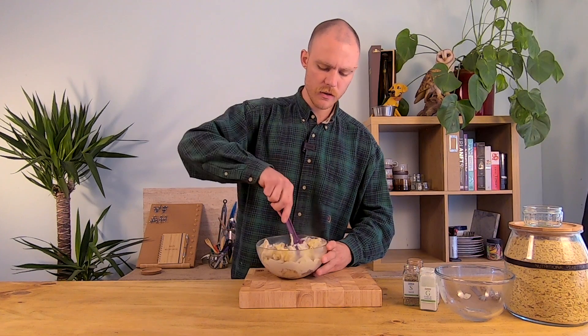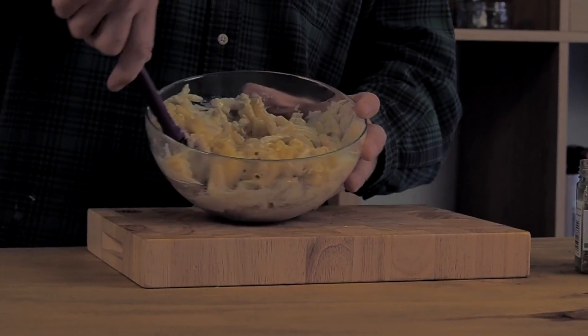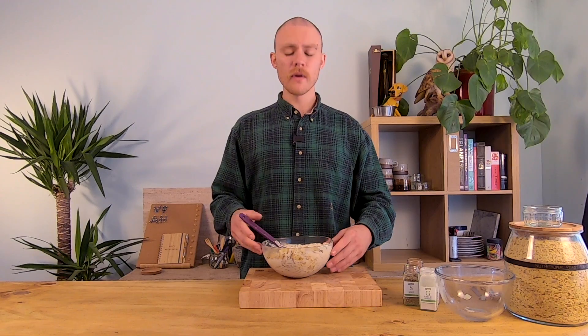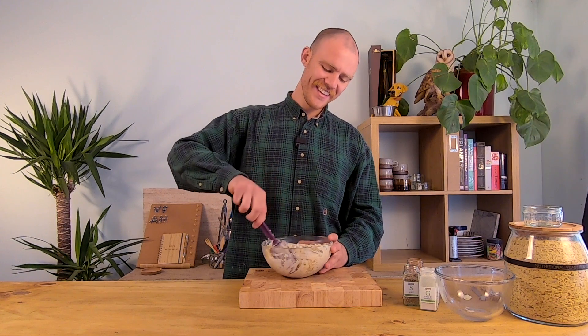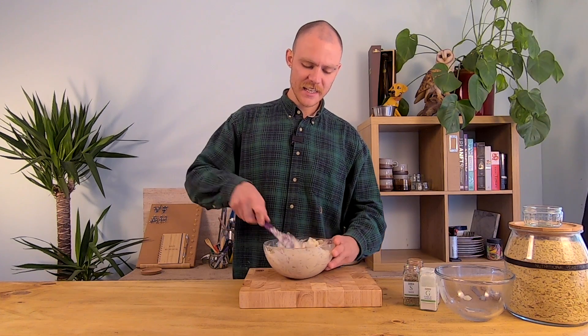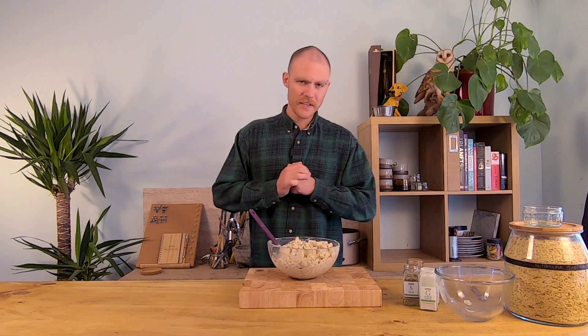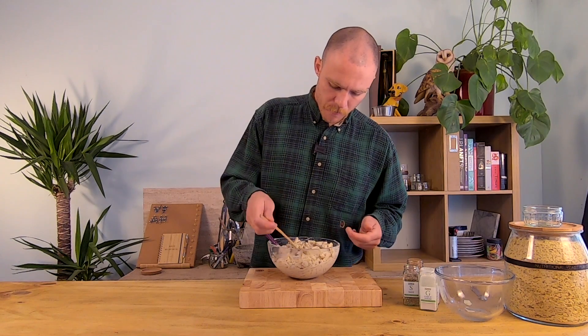Oh my god, this looks good. This is a portion for two people, but I think I might just eat this all myself. I'm going to give this a cheeky little taste. That's perfect. I'm actually going to use a hot smoked paprika as well to garnish on the top — I think that's going to be a perfect addition and add an extra couple of layers of spice and smokiness.